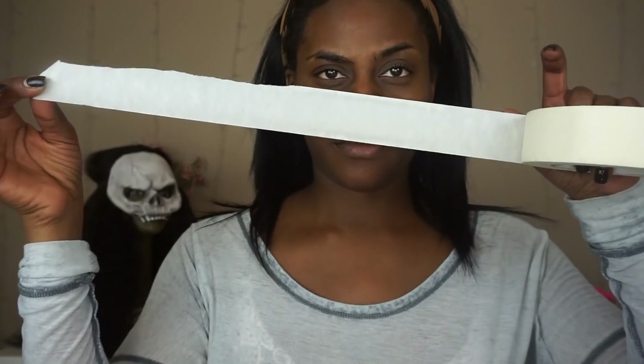First, we're going to start off with some masking tape. You want to tear it apart and just add it in horizontal pieces over your nose. Leave a little space under your nose so you can still breathe, but try to get it right over your nose.